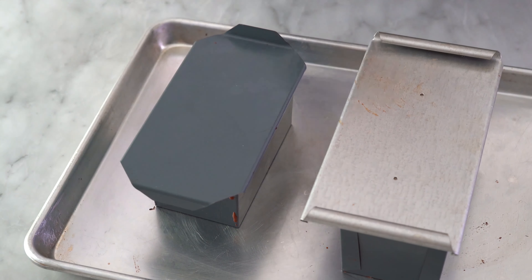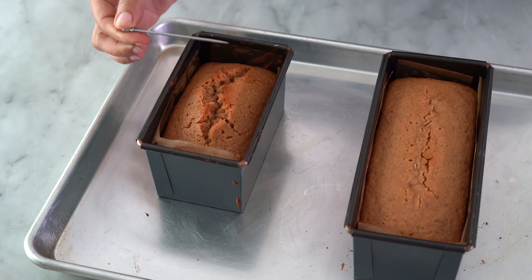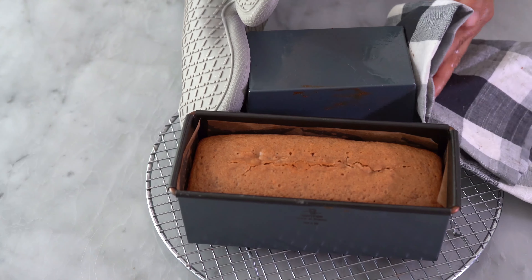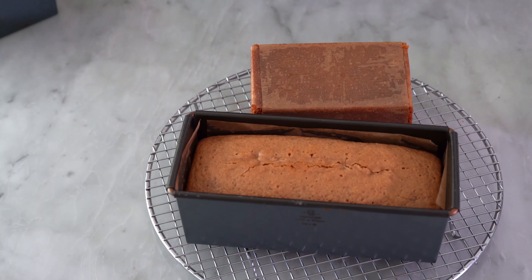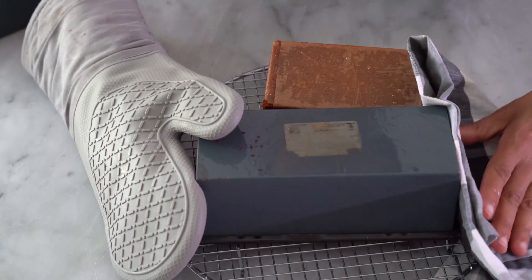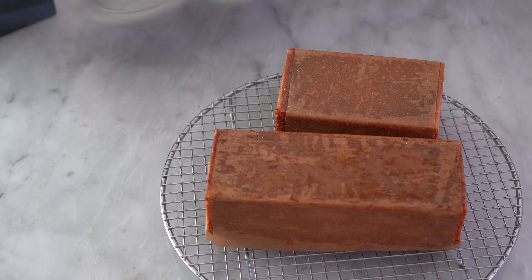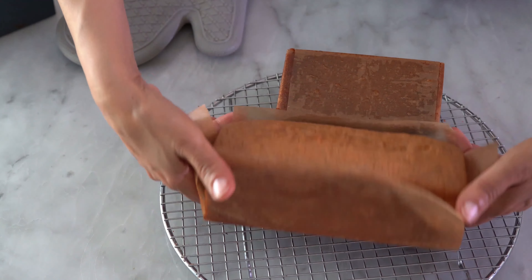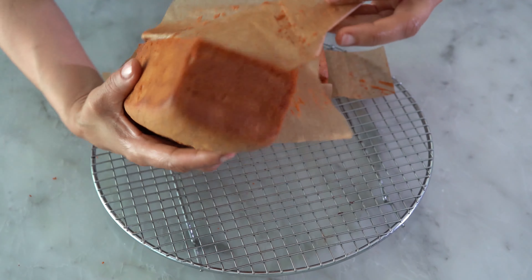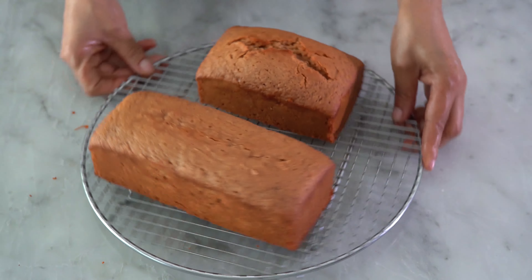Once you think the bread or cake is completely baked, use a cake tester to make sure it comes out clean. Wait a few minutes — it will still be hot — then remove it from the pan and let it cool on a rack. The internal temperature when fully baked is around 210°F. If you used parchment paper, try to remove it, but remember this bread is quite soft, so handle it gently.